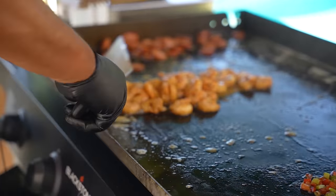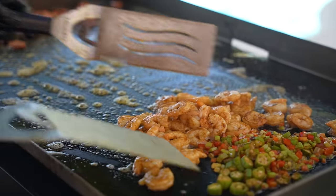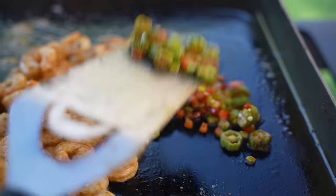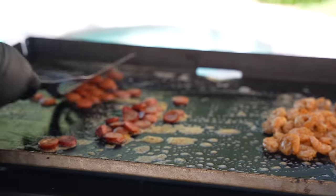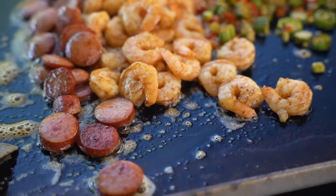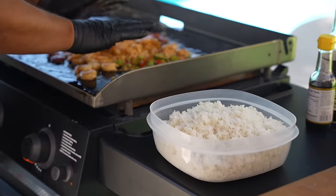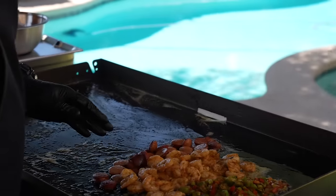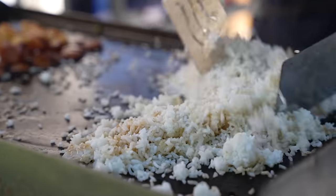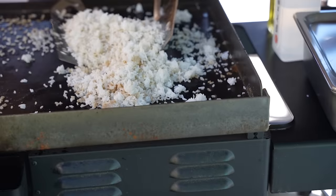These shrimp are just right - you can see them just starting to curl. It doesn't take long. I'll push them over with the veggies. Look at the griddle up close - see the color of that butter infused with the olive oil, all of that marrying together - that's the money right there. Everything is on the warm zone now, so it's time to bring in that rice made previously.